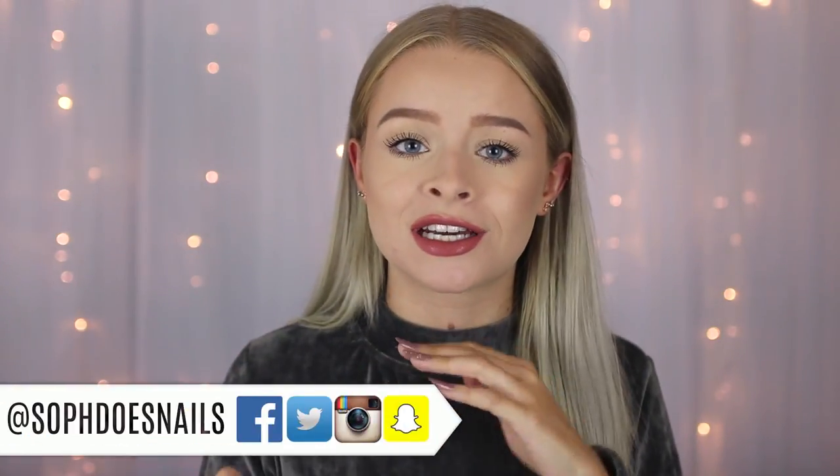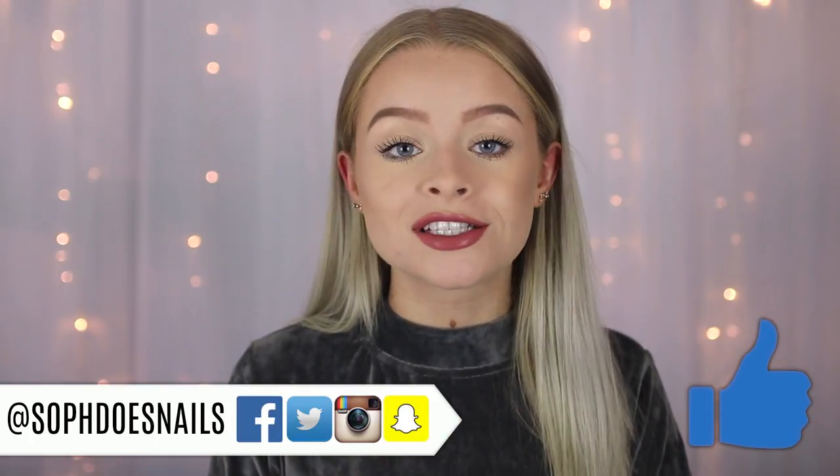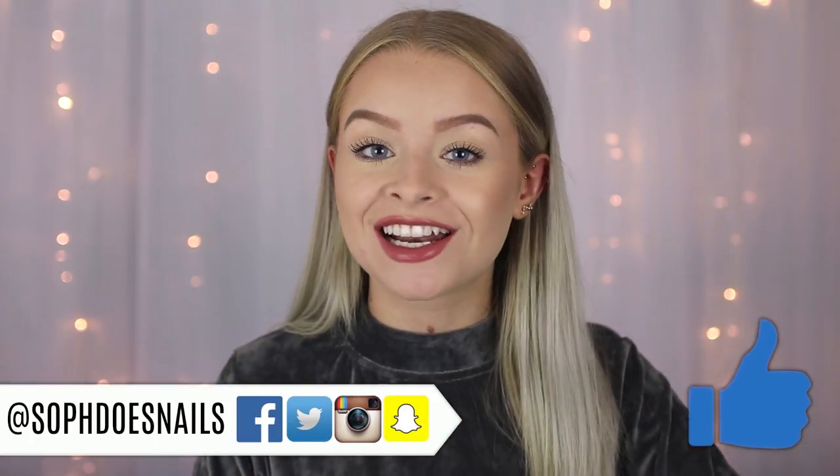Hi guys, so in today's video I'm going to be showing you how to get the perfect base including foundation, concealer, contour, bronzing, highlight, all that kind of stuff. This video is actually in collaboration with Revlon and everything in this video is super affordable. They've just come out with a new range of sculpt and highlight contour kits and I'm going to be showing you this in the video, showing you how to use it. This is basically my everyday sort of makeup routine so if you guys want to see that then just keep watching.